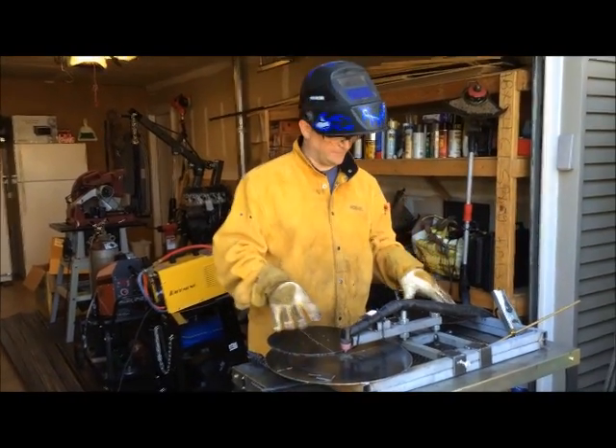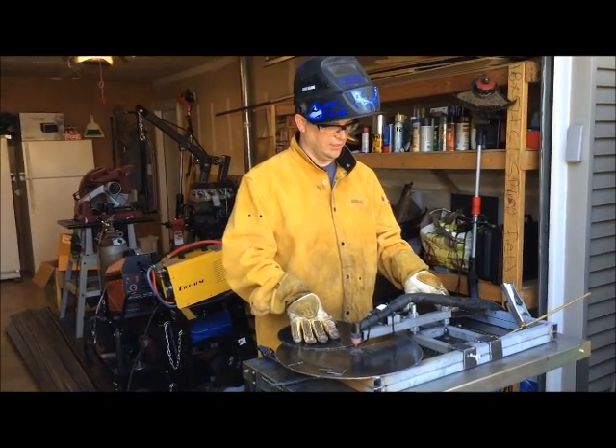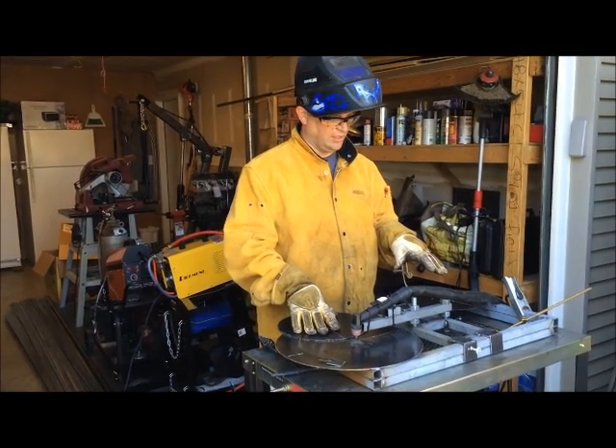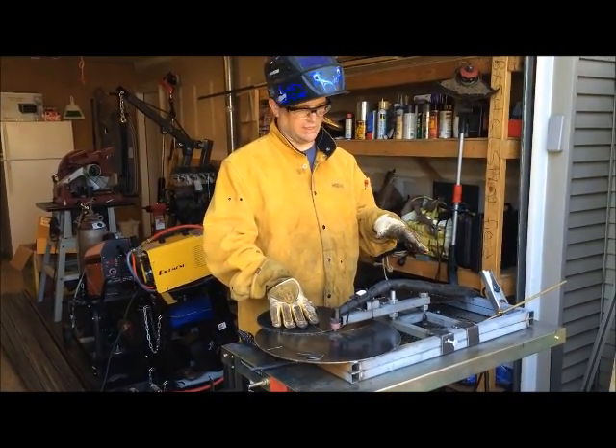So I made this jig, and initially I was going to make it a little bit nicer and use more expensive steel. But I decided I'm just going to do it all out of the scrap pile, and if everything worked out, I'd improve a few things and make it a little better.